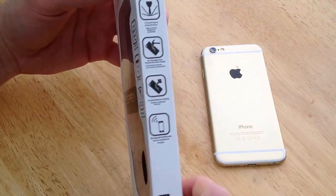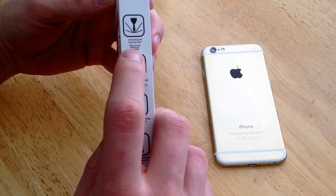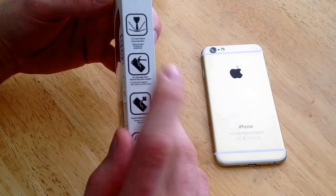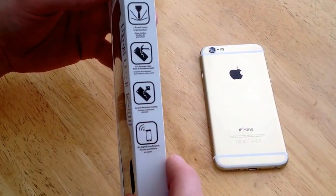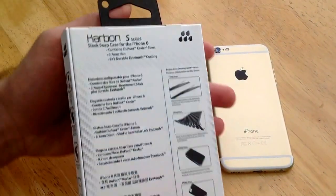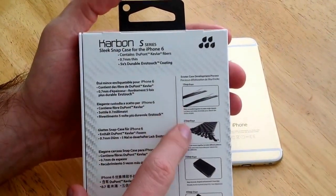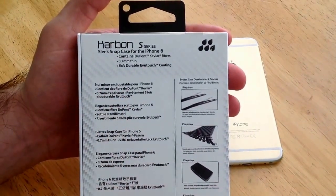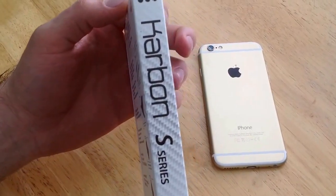On the side it talks about the two fused layers they have for extra strength. It's 5 times stronger than steel at the same weight. There's a scratch resistant coating, which is kind of nice, and then there's no signal interference. The back has more information about the Kevlar and the carbon fiber — the way it's made, different sizes, thicknesses, stuff like that. And over here again it says Carbon S series once again.